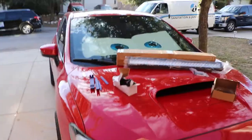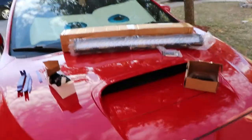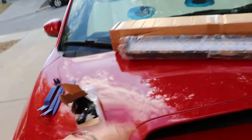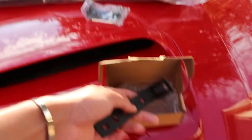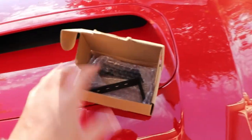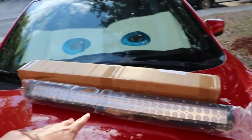Opening the box — I've got everything laid out right here. These are the trim removal tools so I can get the little clips out. Here's the wiring harness, and then here is the little bracket so I can mount it without drilling or cutting. These pieces go on the side of the light bar, and there's the light bar itself — I believe it's a 30-inch light bar.